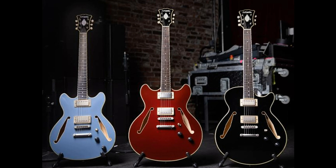Each model also features a simplified two-knob electronics configuration with 50s-style wiring to retain top-end clarity upon rolling off the volume knob.